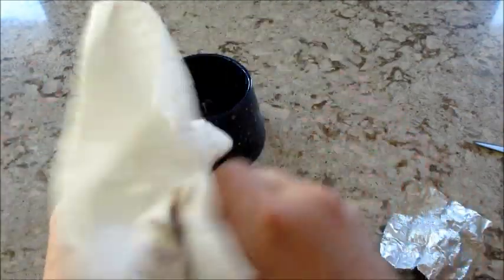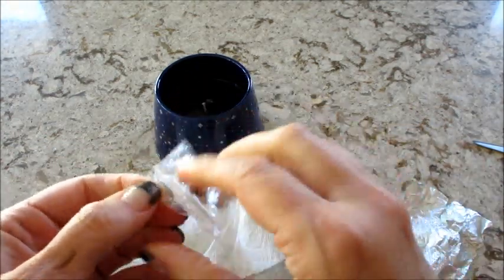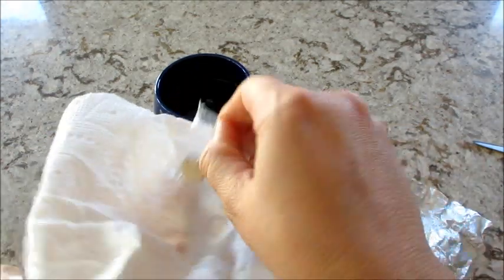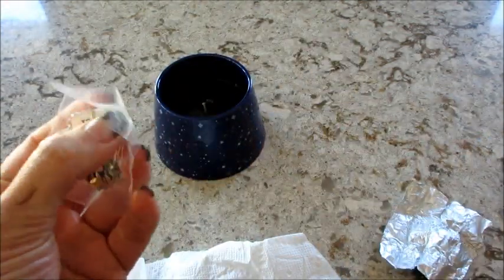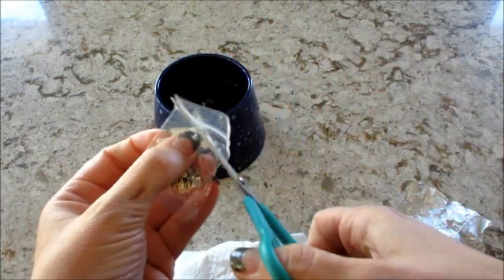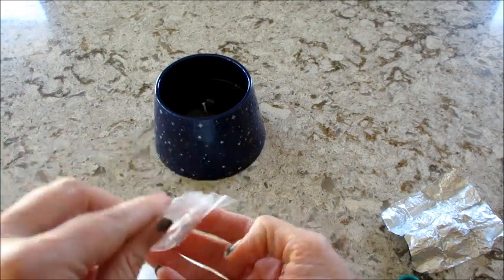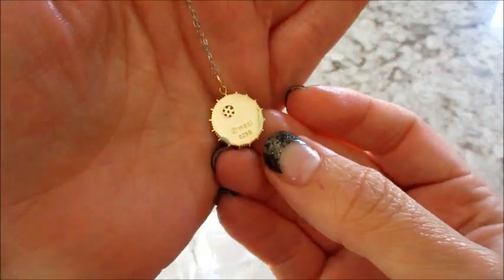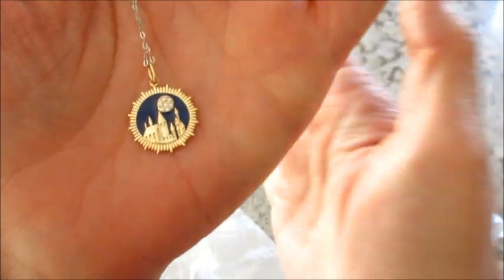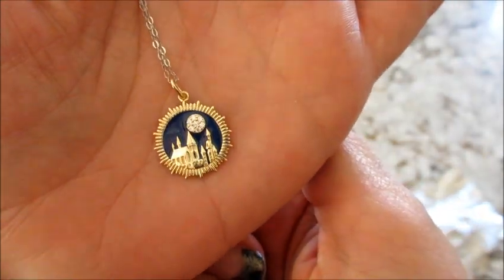Cute — looks like I got a silhouette of the castle. Silver chain, and the pendant is blue and gold. The front is really cute and the moon has little diamond-like crystals on it.